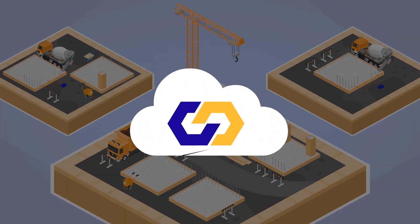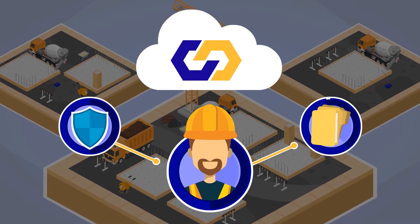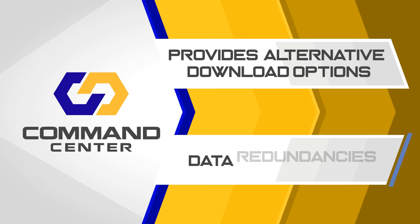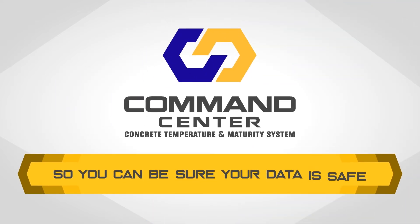The Command Center cloud securely houses your data and allows you to assign user privileges to project files. Command Center provides alternative download options and data redundancies to reduce potential data loss, so you can be sure your data is safe.